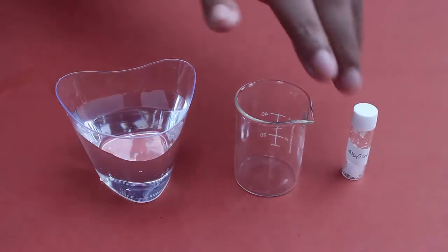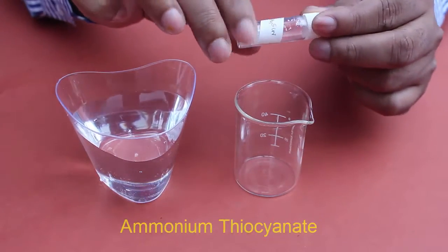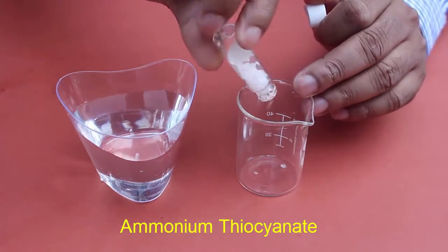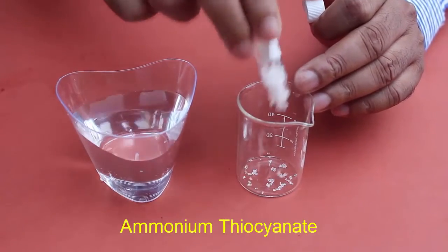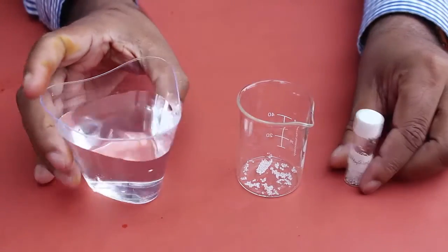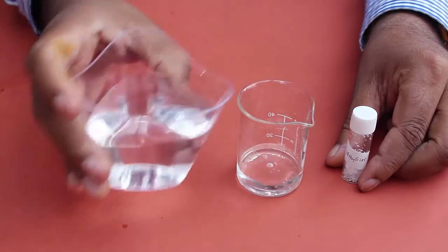Now we are going to prepare a solution of ammonium thiocyanate. These are the crystals of ammonium thiocyanate. We are going to take a few crystals into the empty beaker, then slowly add water to prepare a clean solution of ammonium thiocyanate.